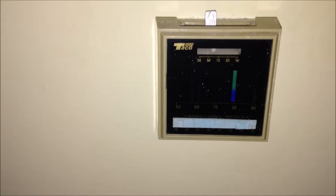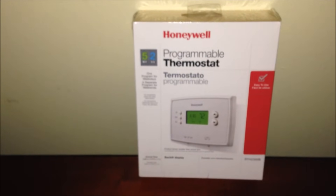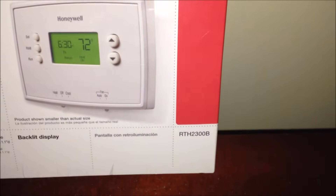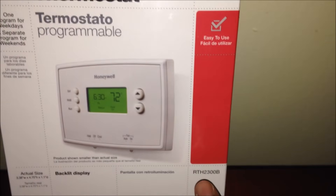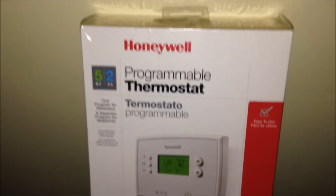So I went to one of the big box stores and I decided to purchase a Honeywell programmable thermostat. I believe the model was an RTH2300B. This thing is going to be perfect for a two-wire install. Seeing that I do not have central air, I don't have a fan, I'm running oil and it's coming through baseboard, so this is going to be perfect for my setup.